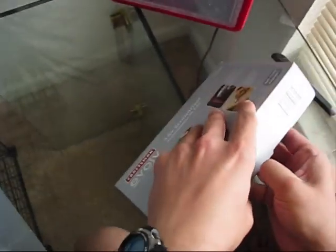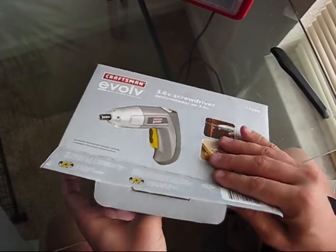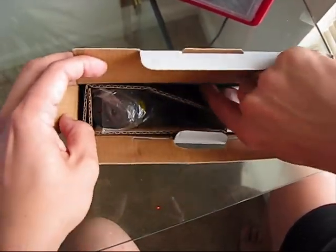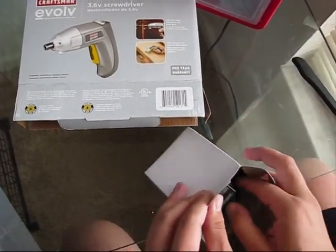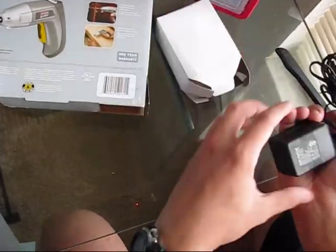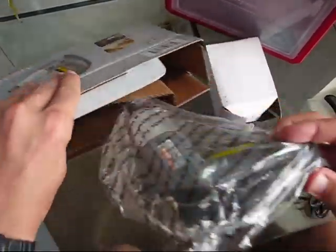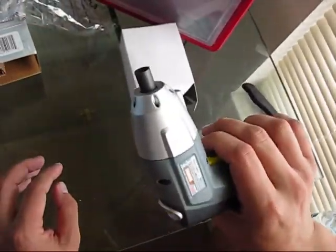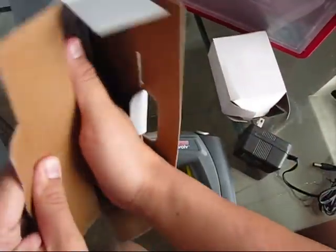Let's remove it from the box and review this amazing tool from Craftsman. This is what you will get: the power adapter, the tool itself, and the manual showing how to properly use it.